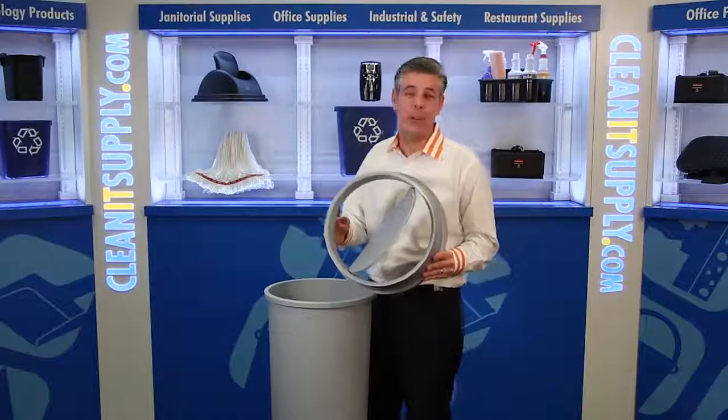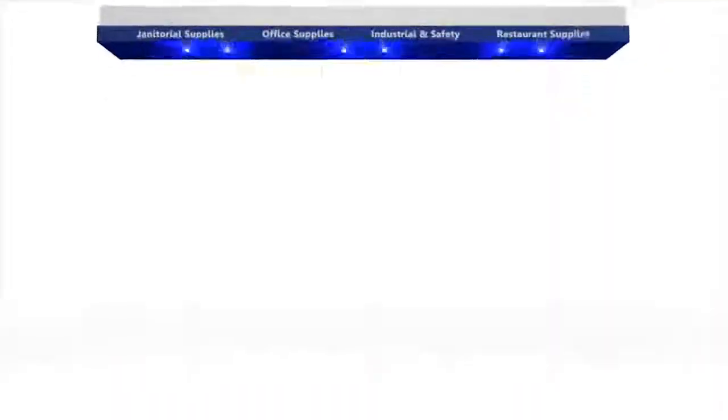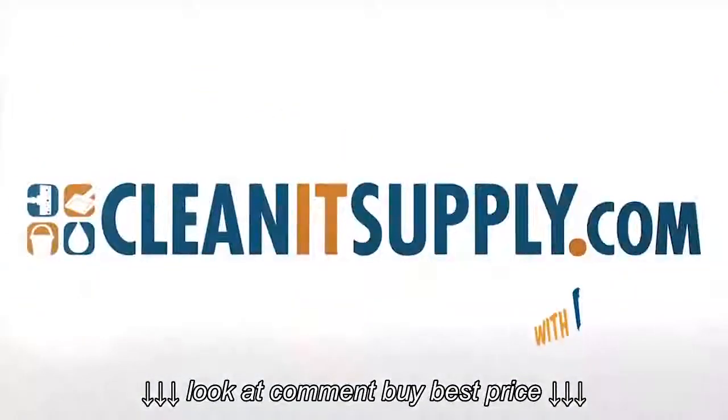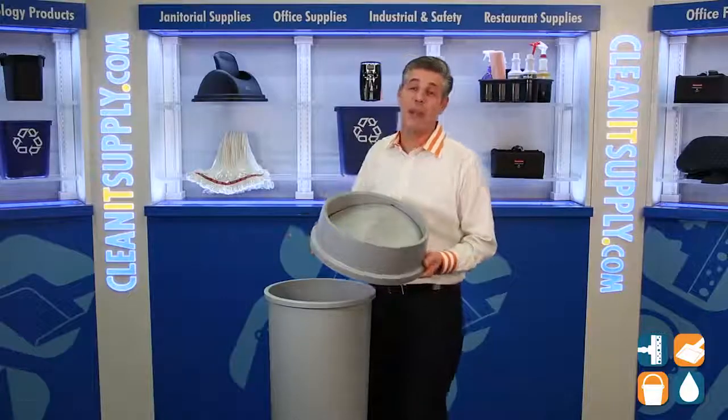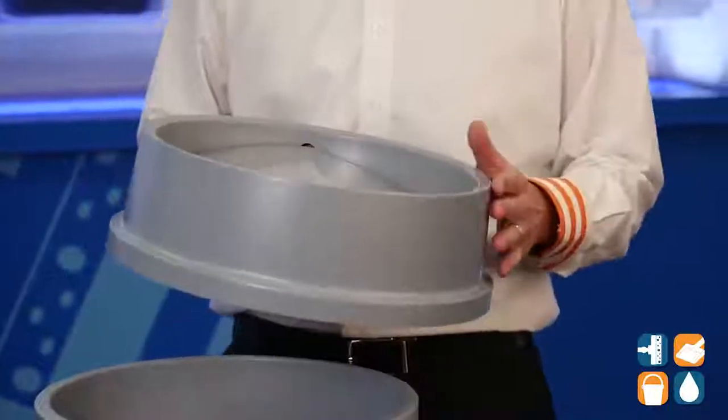Hey, this is Danny D on CleanIt TV, and welcome to the Rubbermaid 2672 Swing Top Lid, available at CleanItSupply.com. This is the Rubbermaid 2672 Swing Top Lid Untouchable Series from Rubbermaid Commercial. Let me tell you what it's all about.